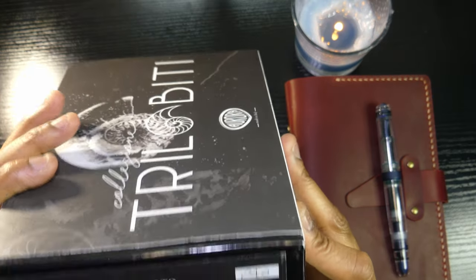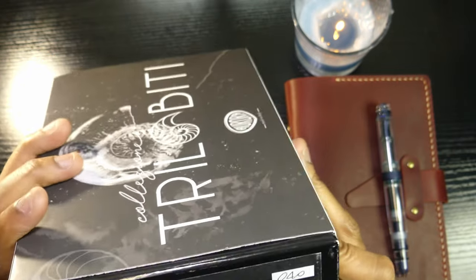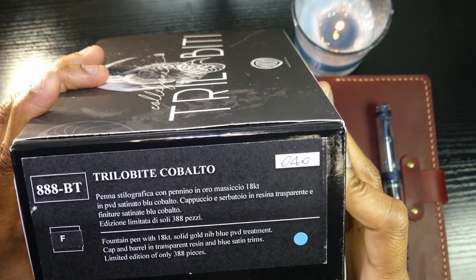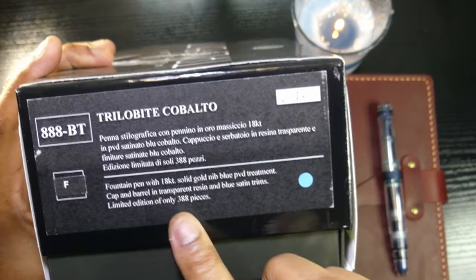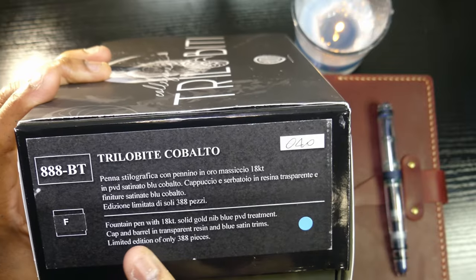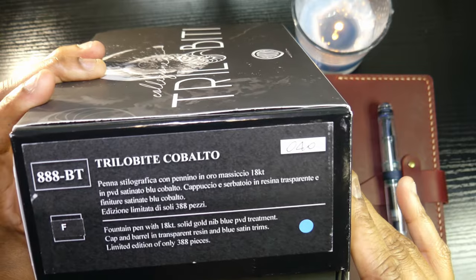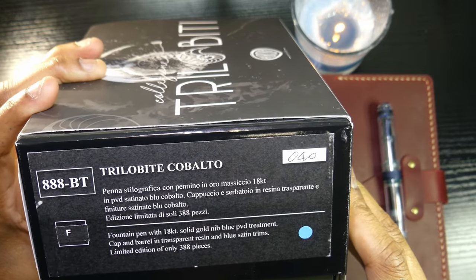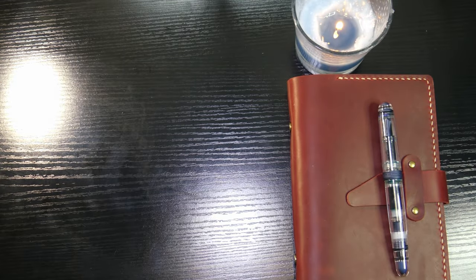This is a limited edition of 388 pens. The cap and barrel are in transparent resin with blue satin trims. I really love the blue satin trim. And it features a fountain pen with a solid gold 18-karat nib with a blue PVD treatment — I'll show you that. The nib is very, very nice.